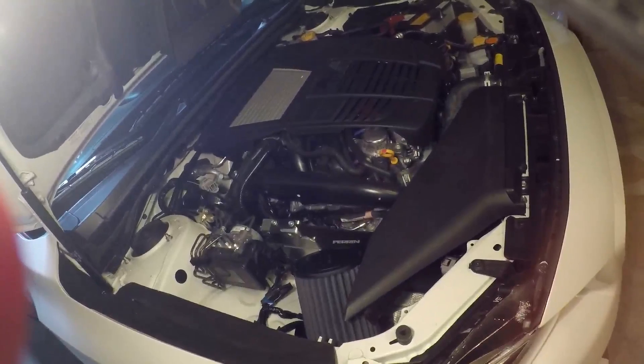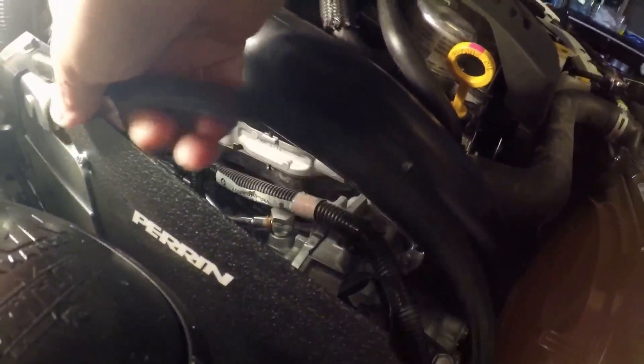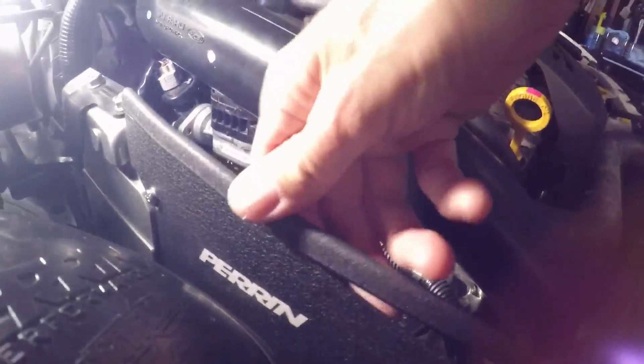I don't remember if it was in the instructions — it probably was. It really cleans up the look too. Just having a bare piece of metal, it really cleans it up, makes it look professional.